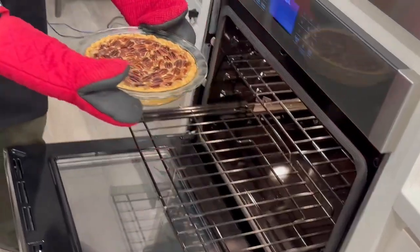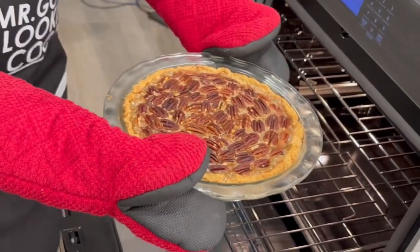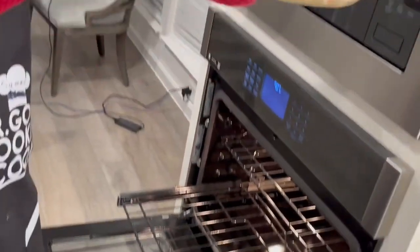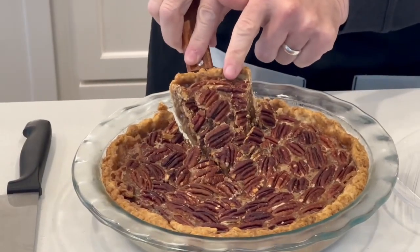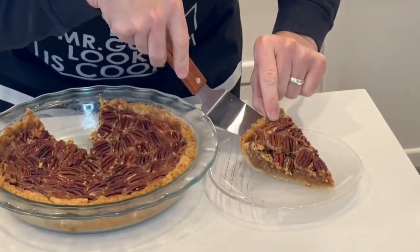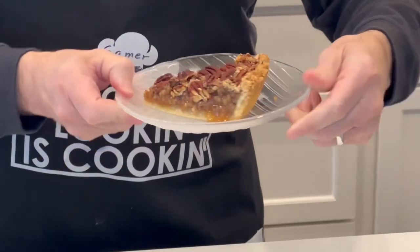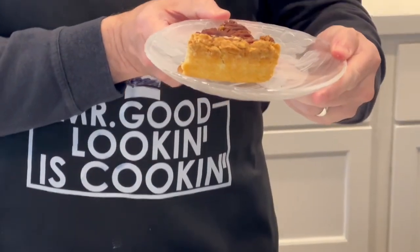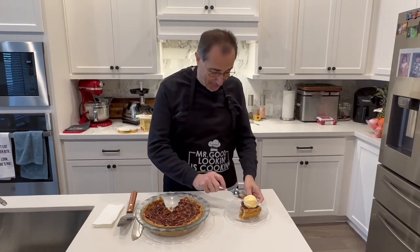Look at these beautiful brown pecans and look at the crust here. Oh, it's beautiful! Look at the crust — this is going to be so yummy. Let's cut into it and try. Oh, that crust feels so good.